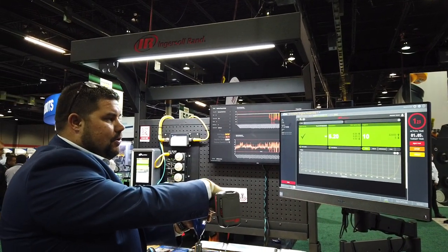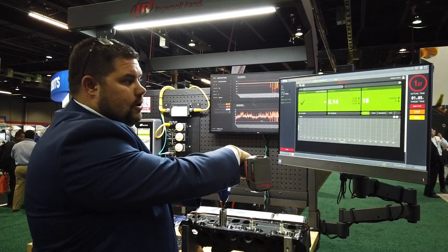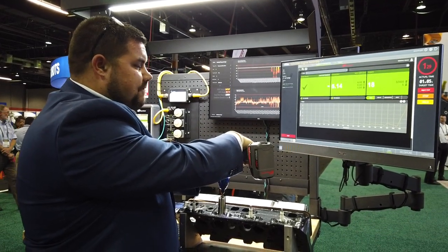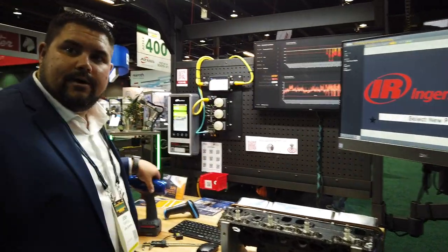Go ahead and drive down these bolts and you'll see the data and analytics change depending on the torque angle and torque information being brought in. And then the process is done and it's ready to start. Easy.